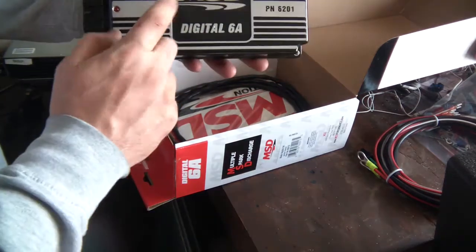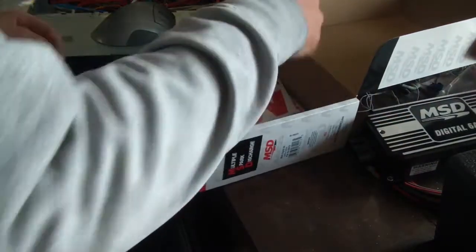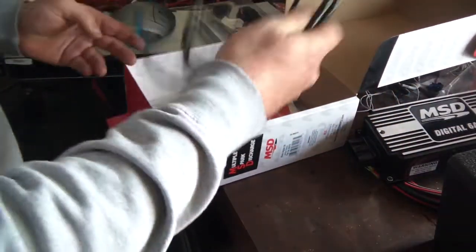I got the black one to match my engine because I don't have anything else red in there. And the extension cable, some stickers, manual.